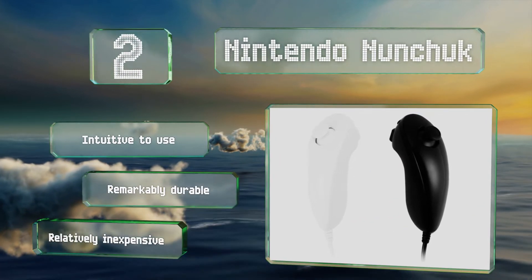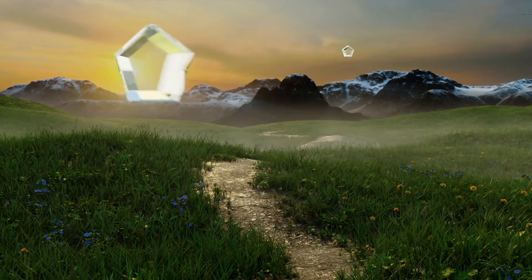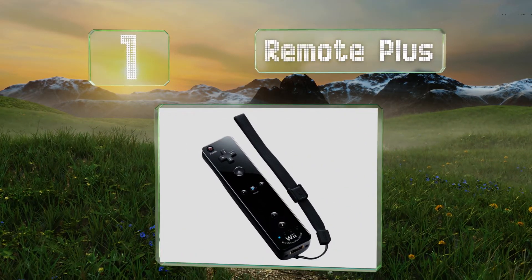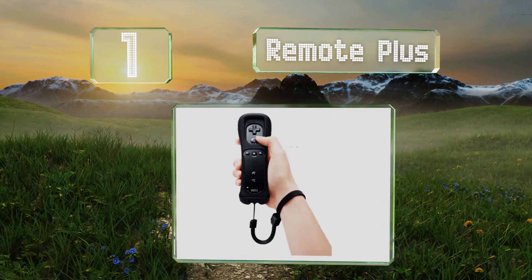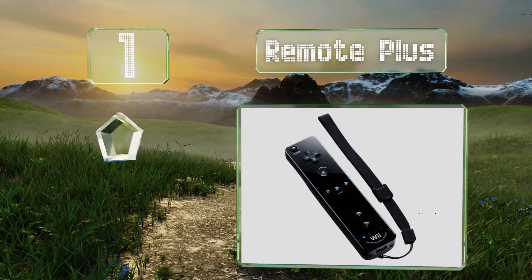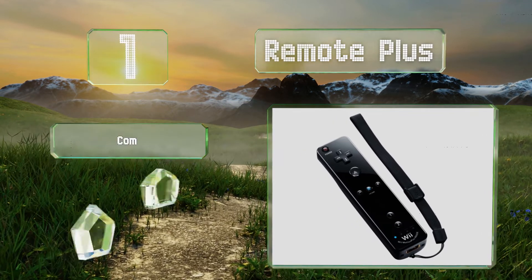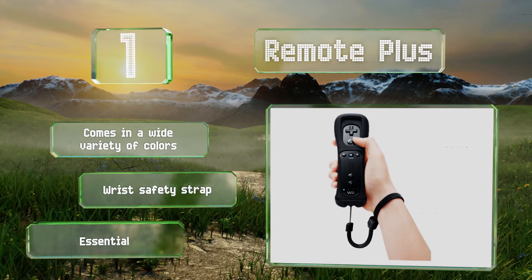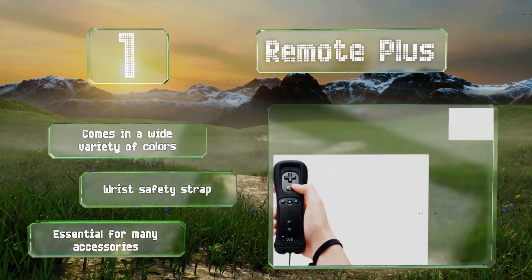Taking the top spot on our list, compatible with both the original and second-generation Wii, the Remote Plus is a must-have for anyone who enjoys interactive sports and fitness games. Thanks to its powerful Motion Plus sensors that detect every move you make, it comes in a wide variety of colors with a wrist safety strap, and it's essential for many accessories.